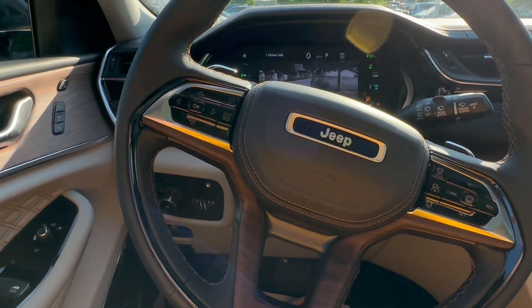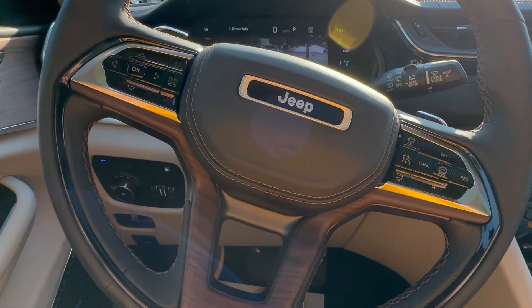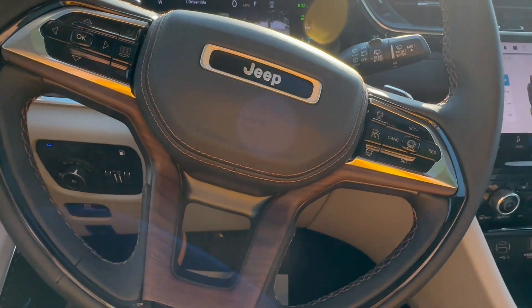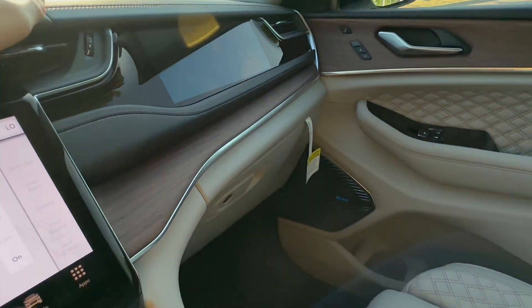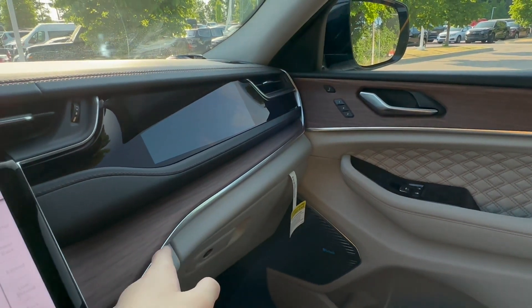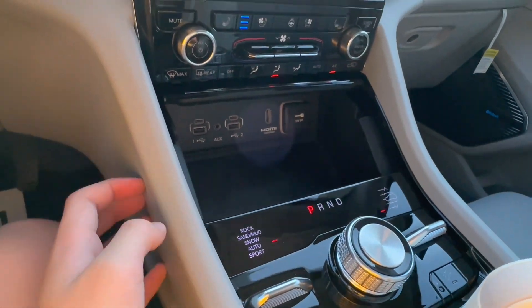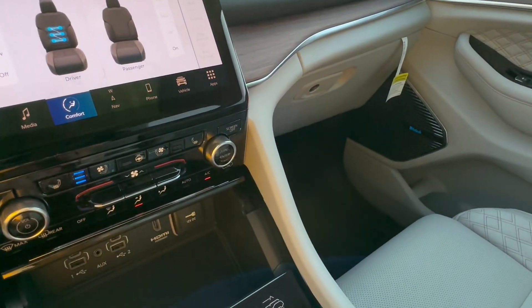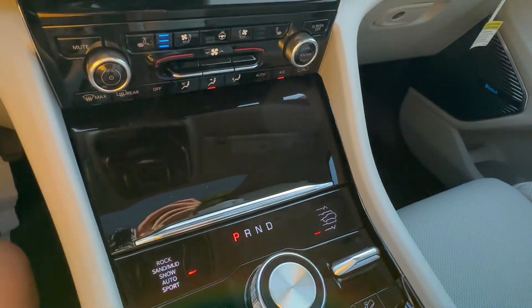Get ready because the materials are going to blow your mind. And do keep in mind, this is a Jeep — Jeep is no luxury brand, but that's all about to change right here. Upper dash: soft-touch leatherette. Right here you have this beautiful open-pore wood with some aluminum. This part is composed of some hard-touch plastic, and more of that wood trim runs through there. This part is composed of piano black — and you'll see that lid too.